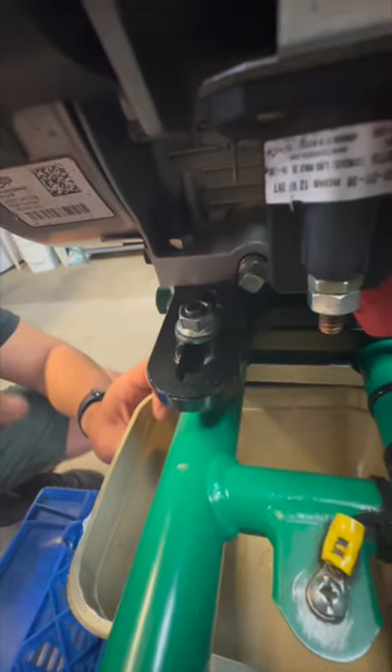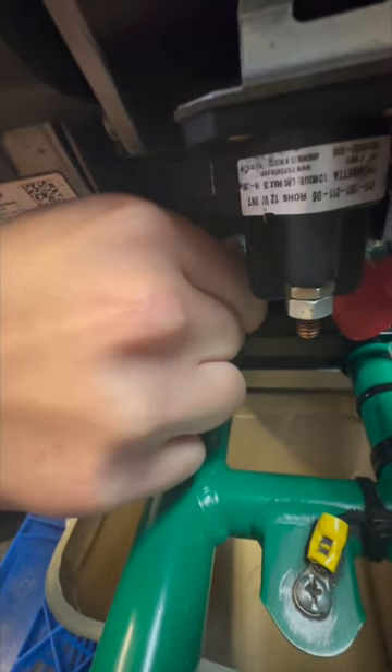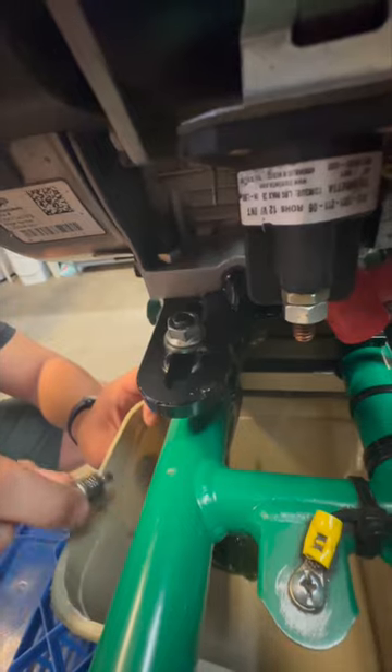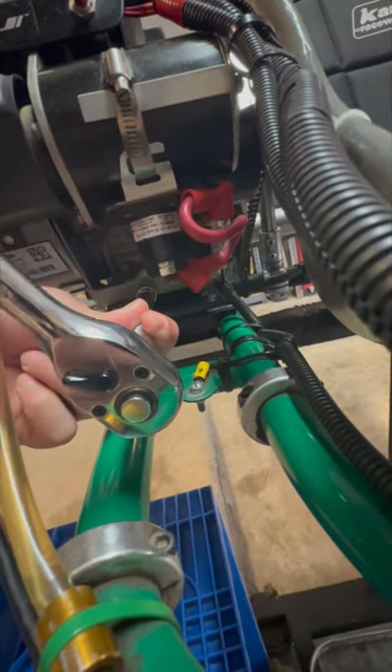Make sure to have something right underneath, because right when you take off this bolt, the oil is going to start leaking. After draining it, don't forget to put it back in place and then tighten it.